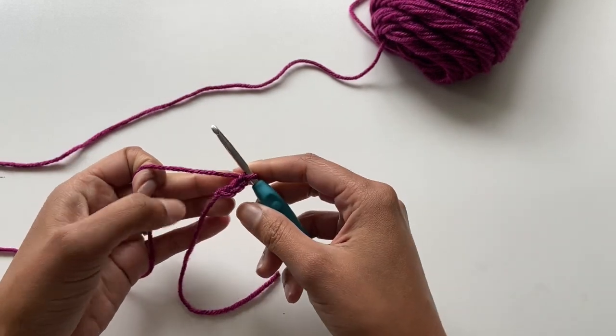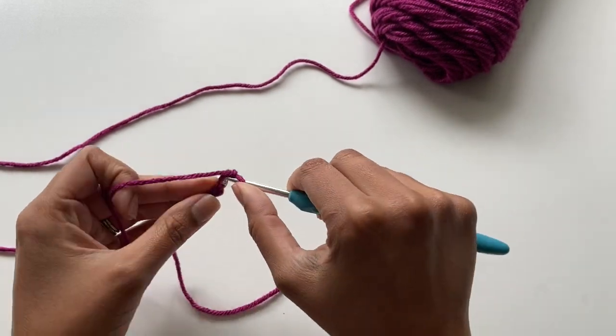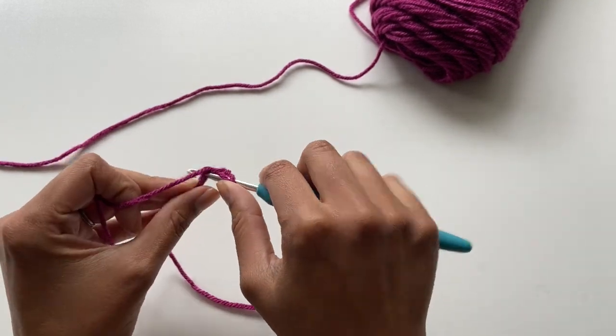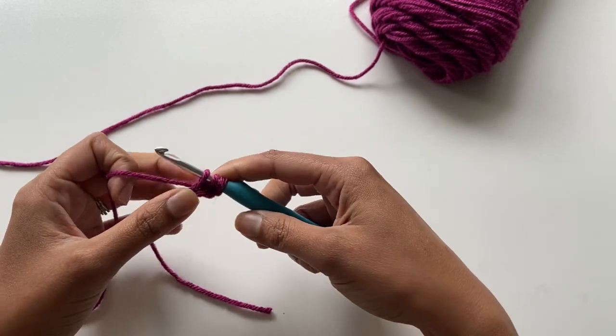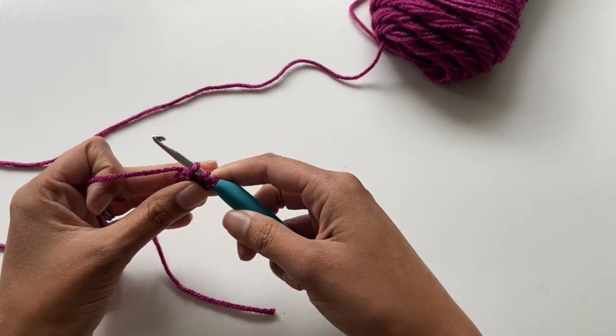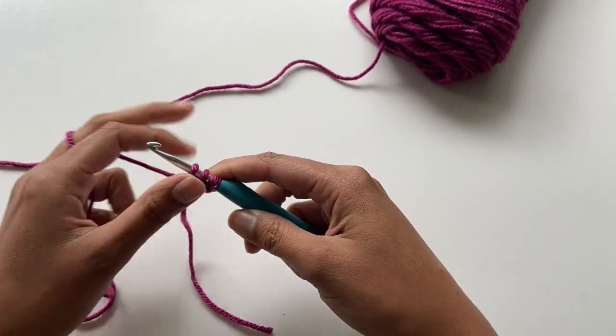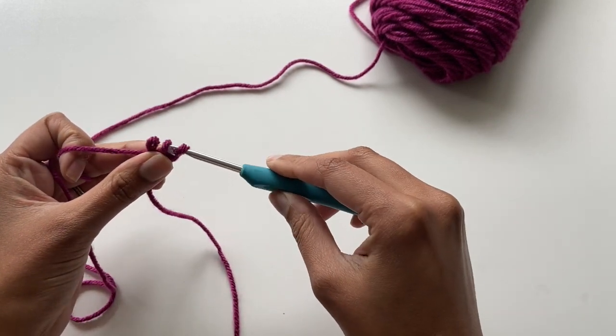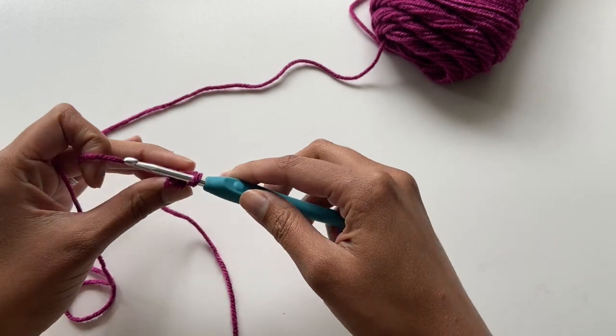Now in that second chain from your hook you're going to pull up a loop, and in the third chain from your hook pull up another loop. You should now have three loops on your hook. Now you're going to grab the base of those second two loops and slide them off your hook — make sure you hang on to them so they don't slip out.